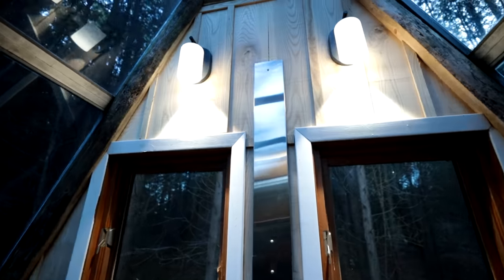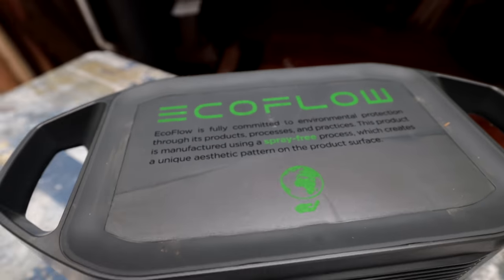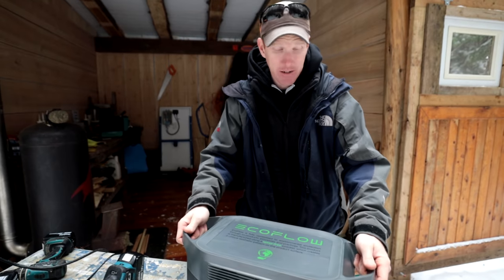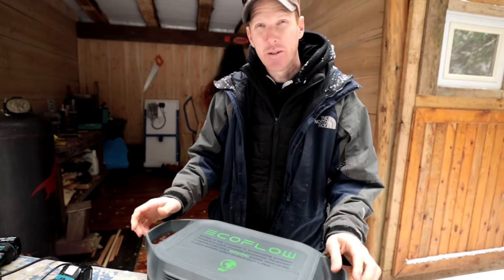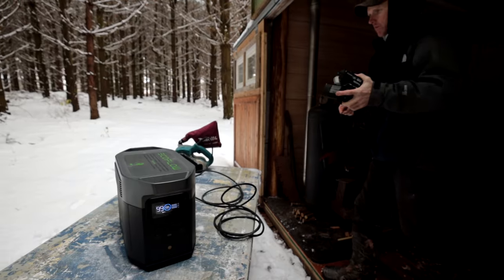This video is sponsored by the EcoFlow Delta Max. This is my go-to battery when I need to power my off-grid projects. I personally recommend it. It has all the features you'd want in a battery pack and more. What I especially like about the EcoFlow Delta Max is that it's got two handles so you can carry it close to your body so it doesn't hurt your back.